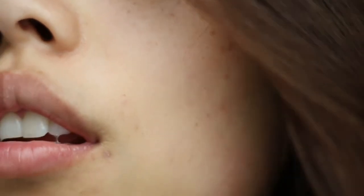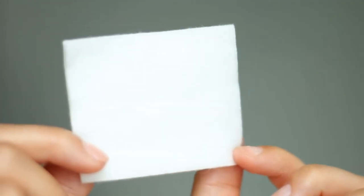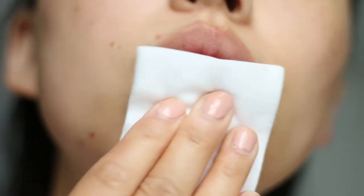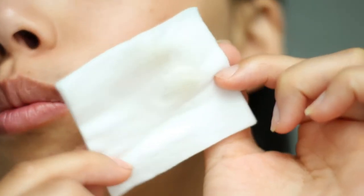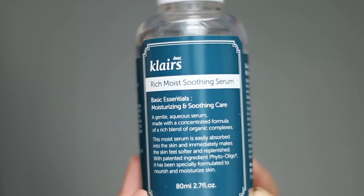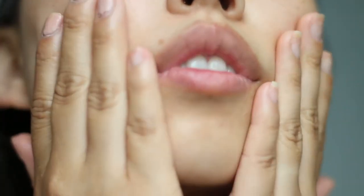We'll jump right into skin prep. I'm using the Thayer's witch hazel toner on a Shiseido cotton pad and I'm going to wipe it all over my face to get rid of any excess oil or makeup. Next I'm going to apply a pump of Claire's serum — it easily absorbs into my skin and immediately makes it feel softer and replenished.